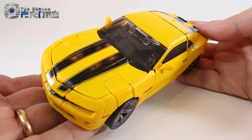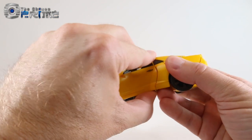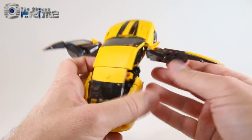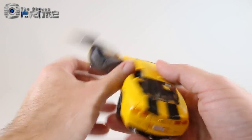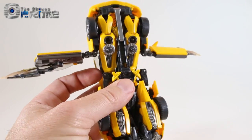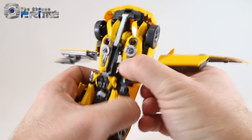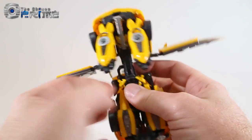Let's take a look at his transformation into robot mode. To start, come to his doors and pull them open, un-tabbing them. You can see how this little piece comes along with the door panel. Unpeg these two pieces, pull the doors out, and they'll extend on little hinges. Then come to the underside, remove the cannon piece, and un-peg it.